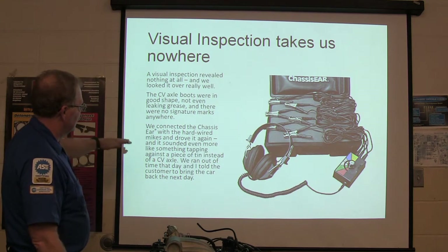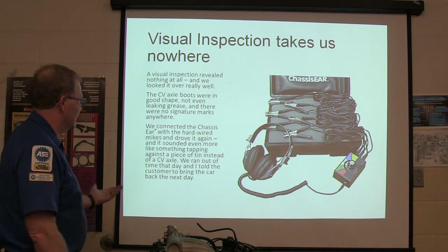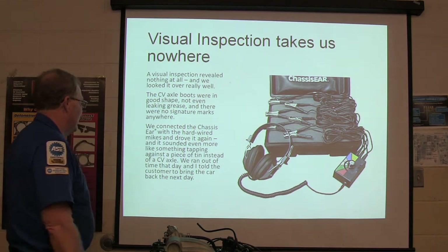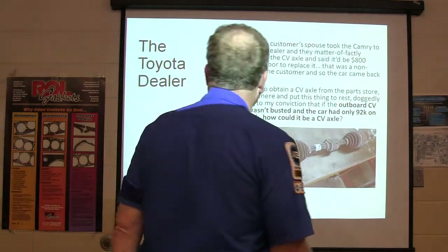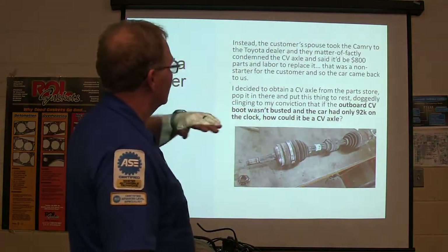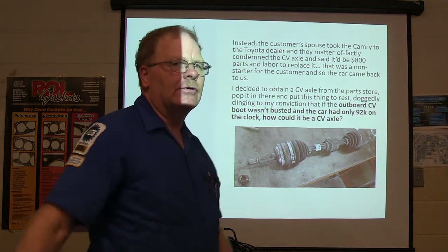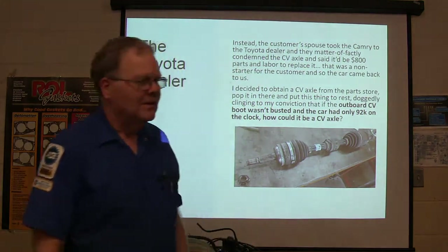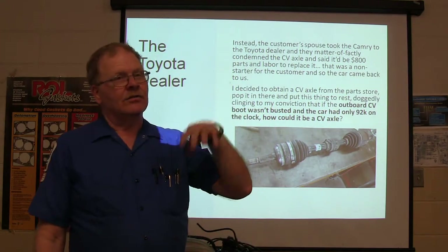We connected the chassis ears with the hardwired mics and drove it again. It sounded even more like something hitting against a piece of tin instead of a CV axle. We ran out of time that day and I told her to bring the car back the next day. She didn't come the next day — said she was going to take it to the Toyota dealer. They said it's a CV axle and it'll be $800 to change it — $500 for the CV axle and $200 labor.